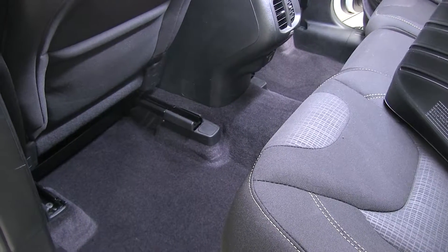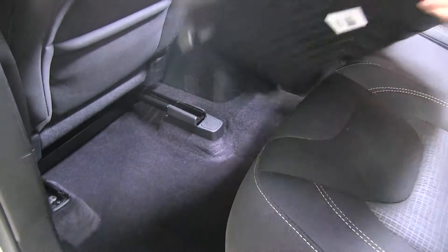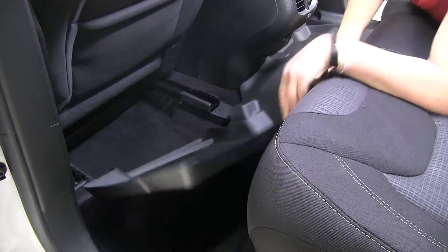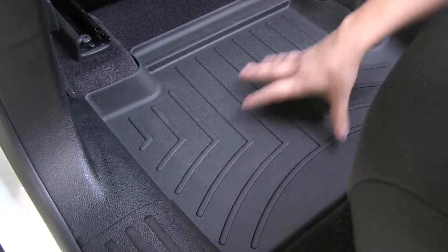We've gone ahead and removed our factory floor mats. We're going to take our new WeatherTech mat and simply slide it into place. Now we can just push the mat down and make sure that it's in place.